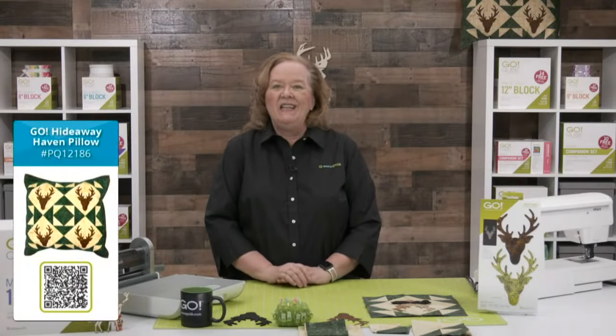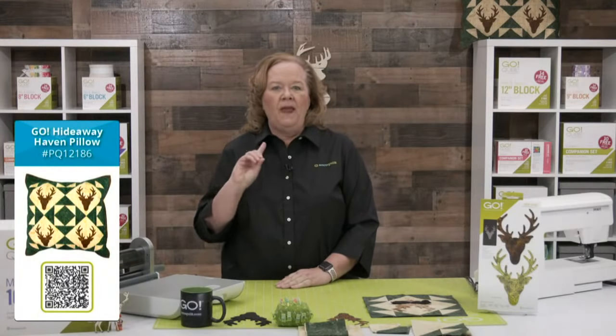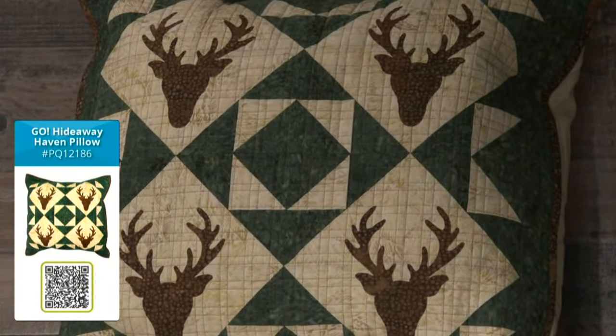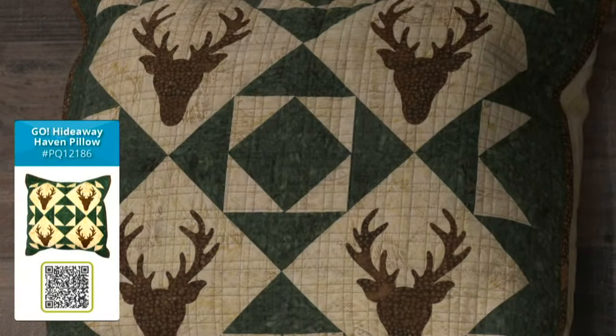Today is all about a pillow project and you're going to need the Go Mix and Match 10-inch cube. We're going to open one up and take a quick look inside. So here at the AccuQuilt team, there's our pillow — it's called Hideaway Haven. Our good friend Terry VandenBosch created that.